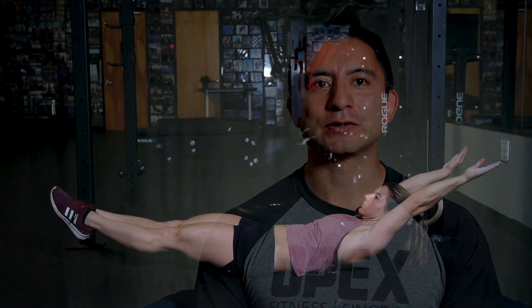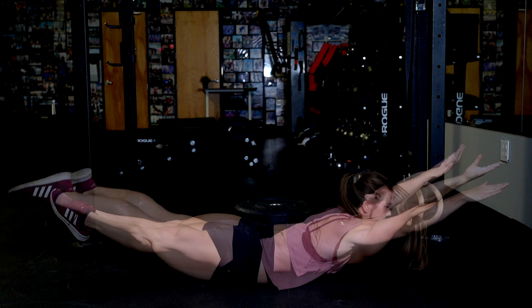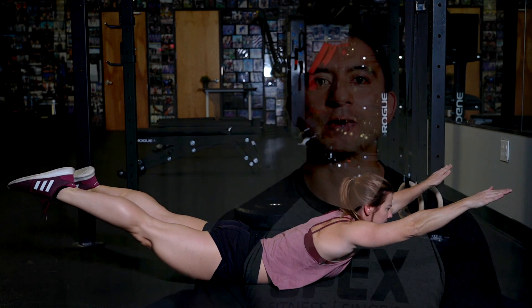Now that we know how to grab the bar, we move on to the hollow position and superman position. These are key positions to understand and master to the point that you don't even think about them anymore — this is where the power is generated. Understanding how the core, back, and shoulders are activated will allow you to bring that power to the bar.